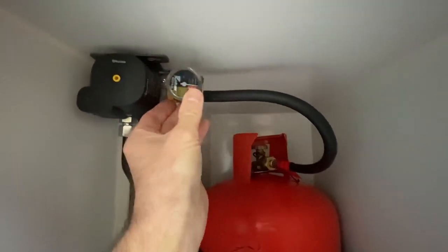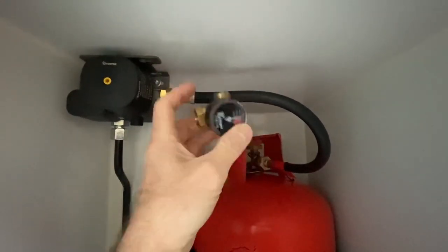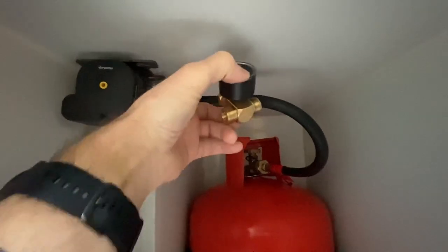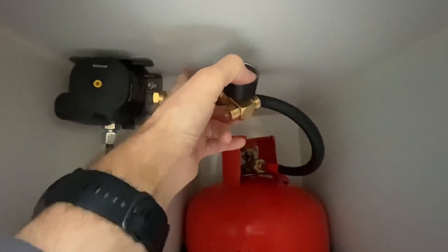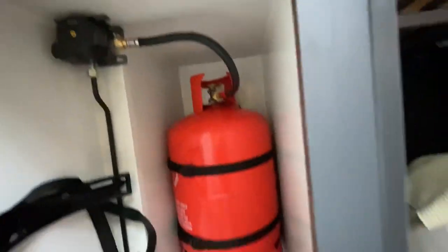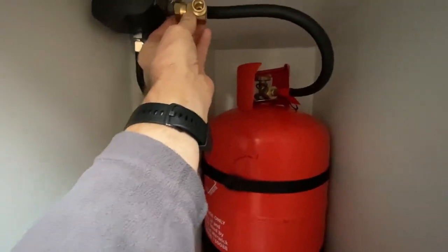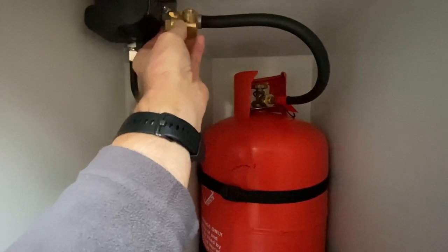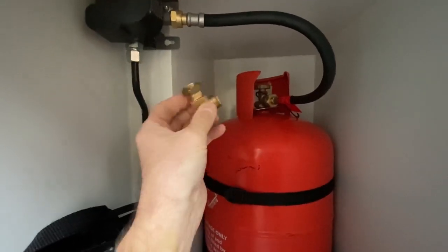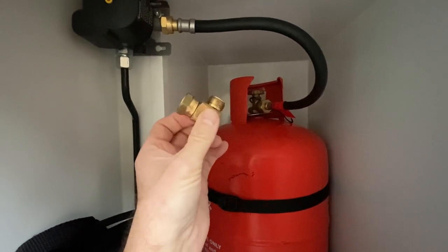Having looked at the fitment, it's actually going to be too close to the top. I could angle it, but it would still touch and over time could rub with the movement of the van. So I've had to get an adapter — a W20 right-angle adapter — which means I can screw it on and move it to the best position. That was an extra £10 from Gaslow, but it'll do the job.